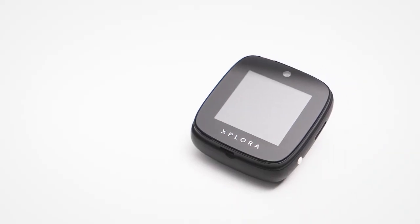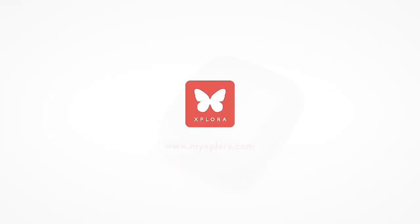ExploraGo. Connecting what you love. Explore more at MyExplora.com.